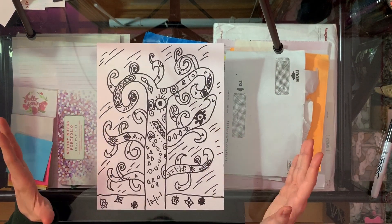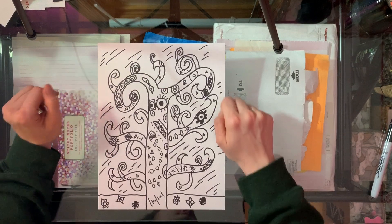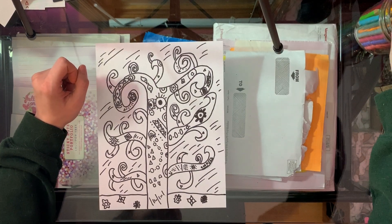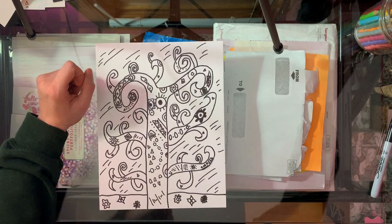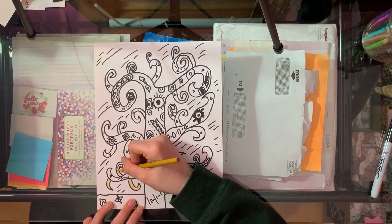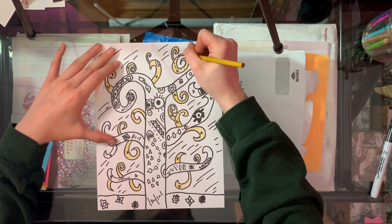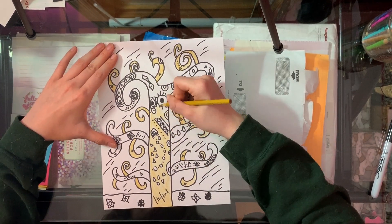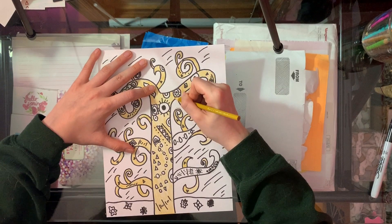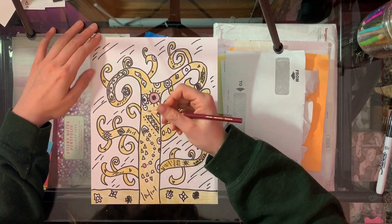Now once you've outlined all of your shapes with the black marker, you're going to color in your entire picture including your background. I'm going to be using maybe some crayons and colored pencils to do this, but you can use whatever material you have — markers, crayons, colored pencils, even oil pastels if you have them. Just make sure you color in your entire picture.